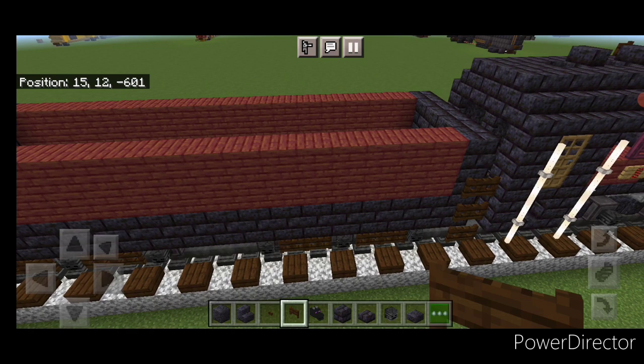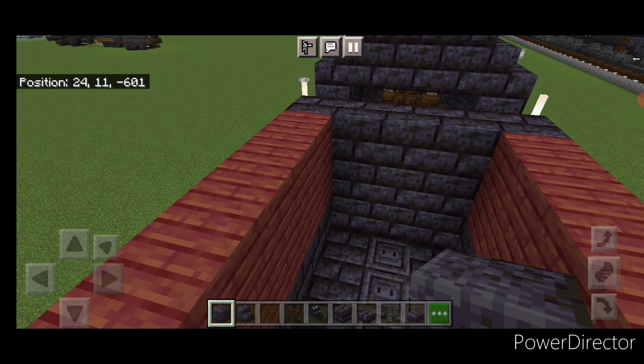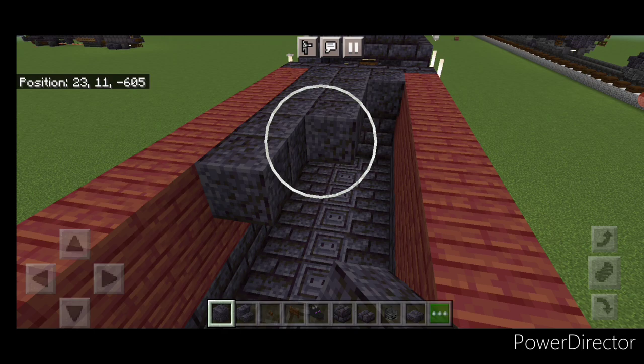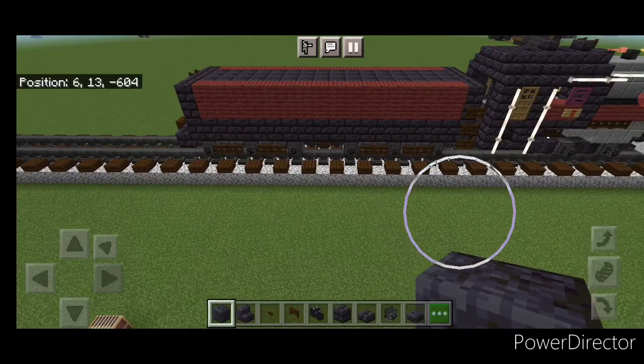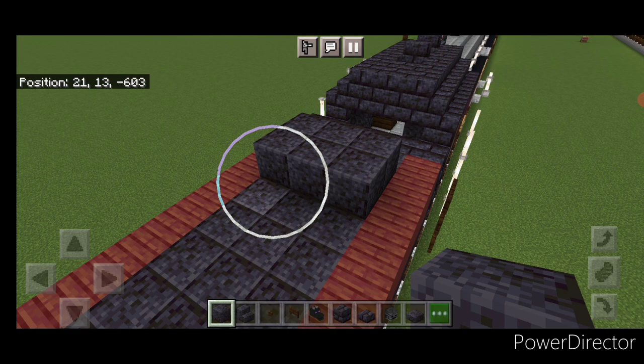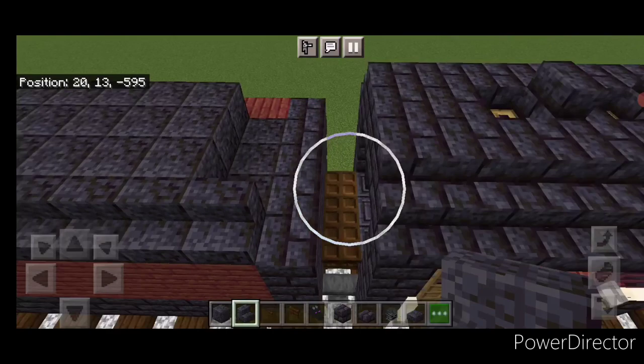Take out polished blackstone blocks and fill the whole top in three wide end to end. Then on the top of the front, two blocks from the very front, go three wide with polished blackstone and make it seven blocks long — a three-by-seven in the middle. Go all the way around it with outward-facing polished blackstone stairs, making sure they wrap around all the corners.